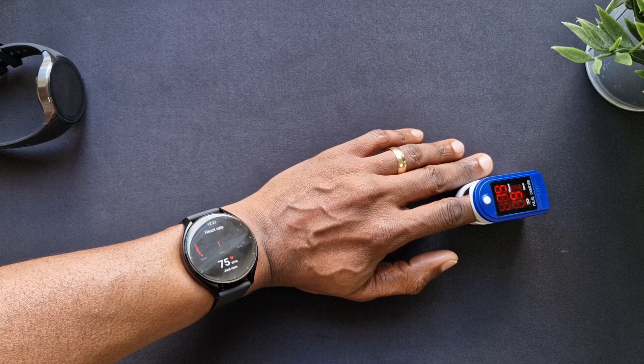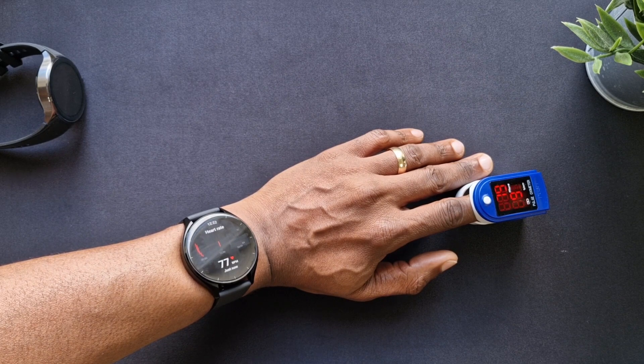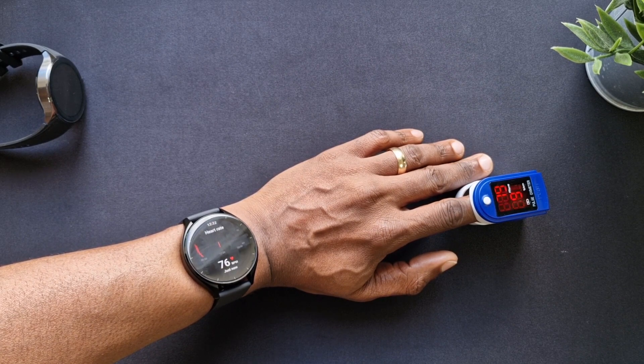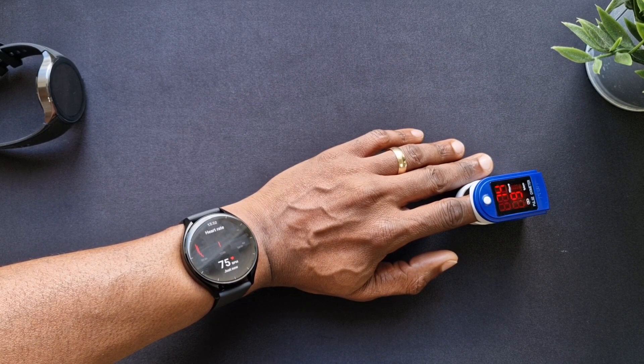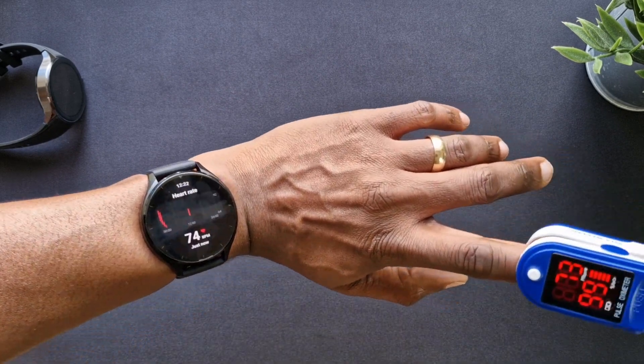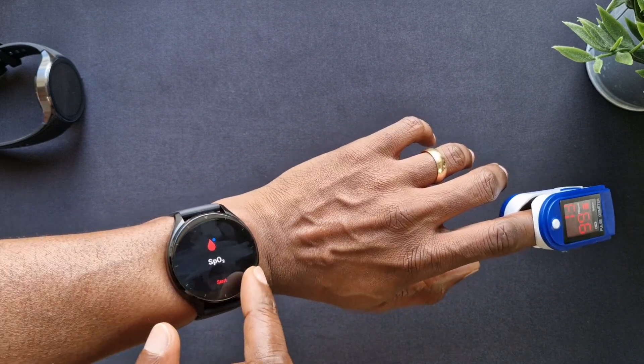It's going up as I'm talking. Pretty accurate - 75, 75, 74. Yeah, so that's pretty good for the heart rate. SPO2...